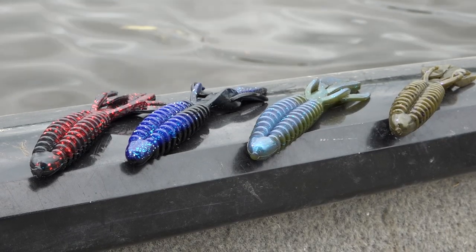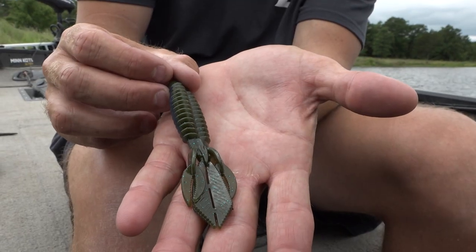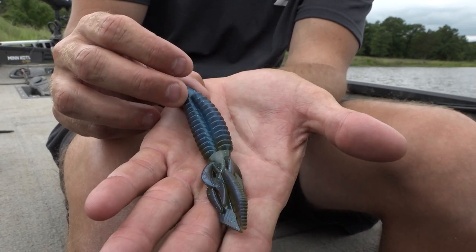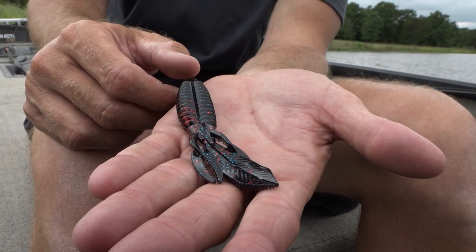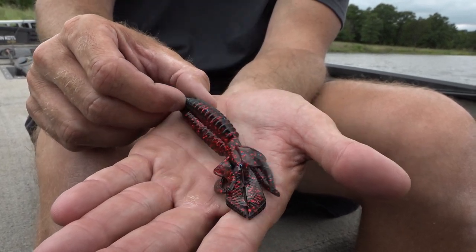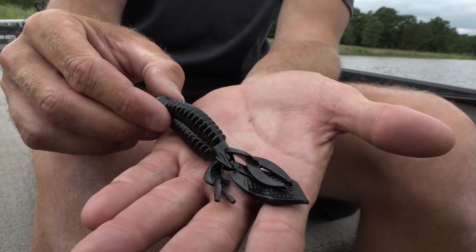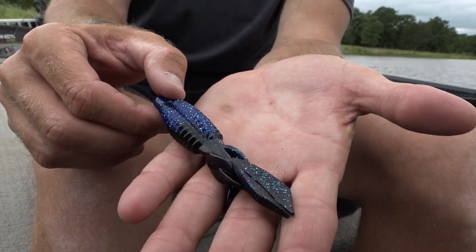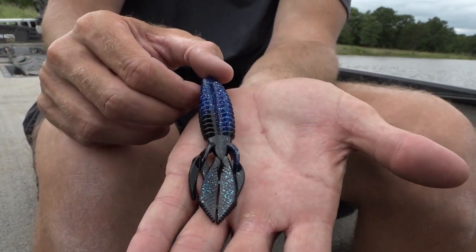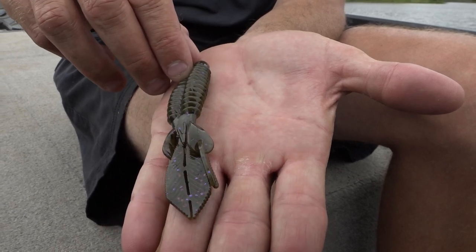When I'm flipping cover I keep the colors pretty simple. I really like the brim color because it looks just like a perch and they do not like those in their bed. When there's a lot of crawfish around, Virgo red really matches them well. In dirty water, black and blue is always my go-to, and in real clear water I want to stay natural — nothing beats green pumpkin purple.